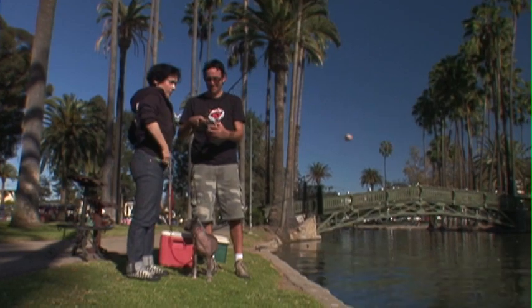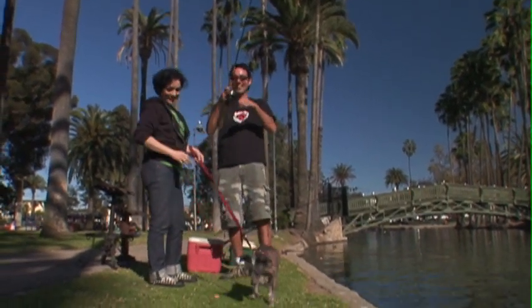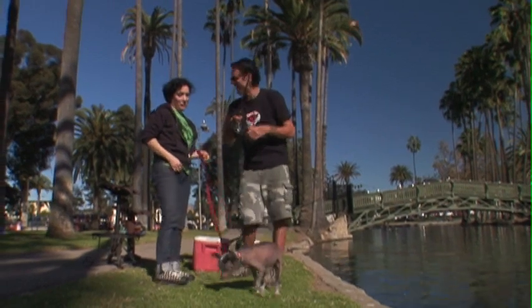Okay. You ready to try to cast? Yeah. All right. I don't want to hook a bird. Open the bail. Whoa, whoa, whoa. Shit. That's all right. No, no, no — not the hook. I might hook a dog.